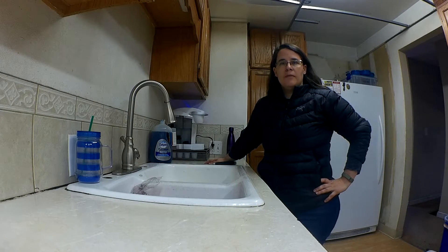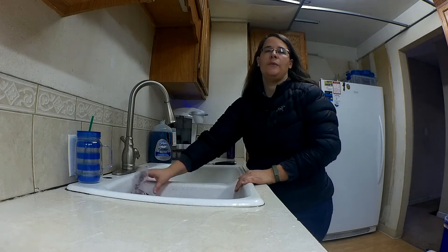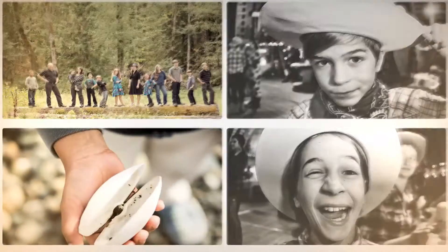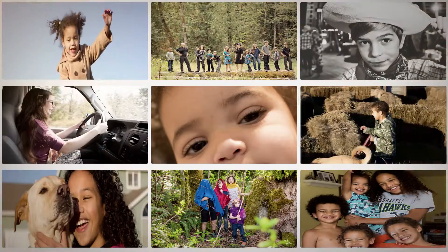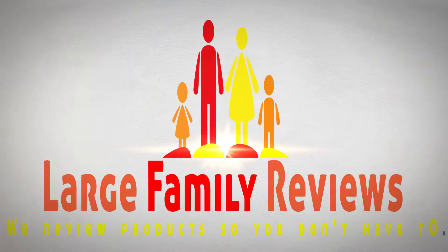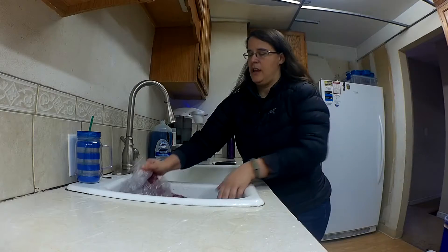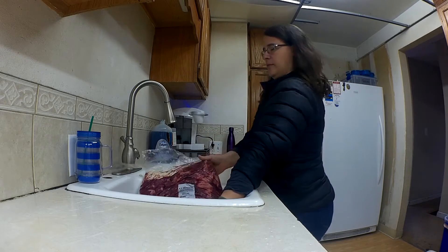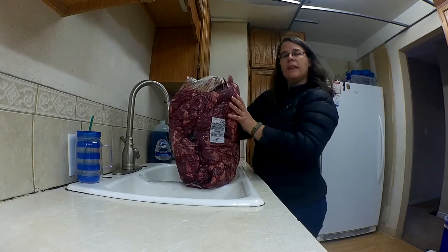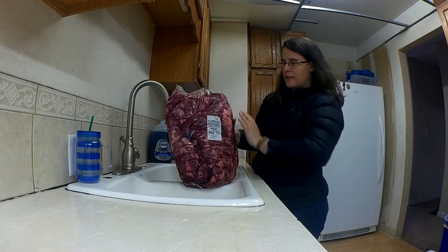Hello, this is Renee from Large Family Reviews, and today I wanted to show you how we save money on meat in our house. We have nine kids still living at home, so keeping a grocery budget is important to us. I just bought this at Cash and Carry, a restaurant supply store we go to.